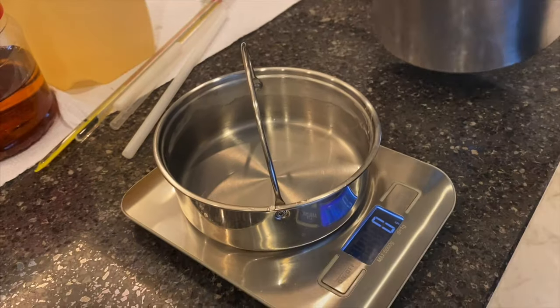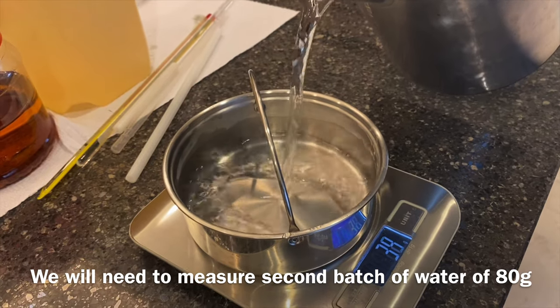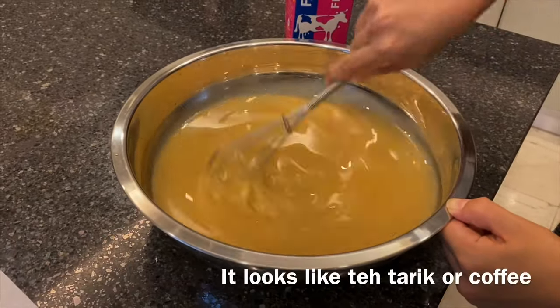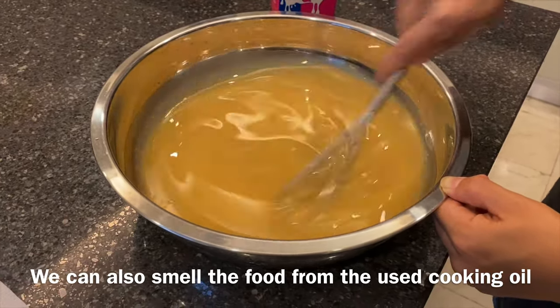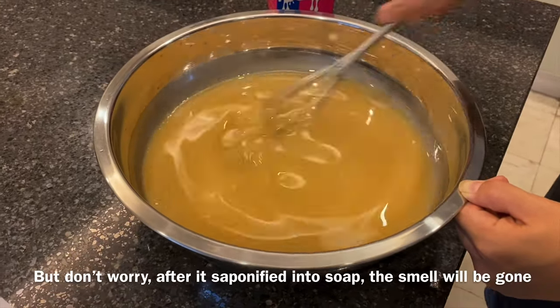You will need to measure the second round of water, which is 80 grams. We will add in the second round of water. The colour will change to even more milky now — it looks like, you know, teh tarik or coffee. And we can smell the food from the cooking oil too.